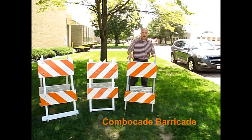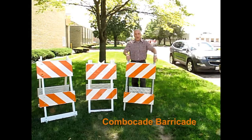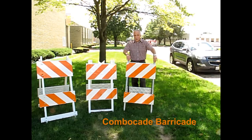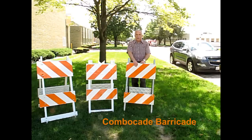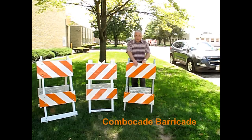And lastly, we have our Convocate barricade. This is an industry standard with 14 gauge galvanized steel legs to prevent rusting, and durable injection molded boards to prevent wear and tear of cracking or warping over time.